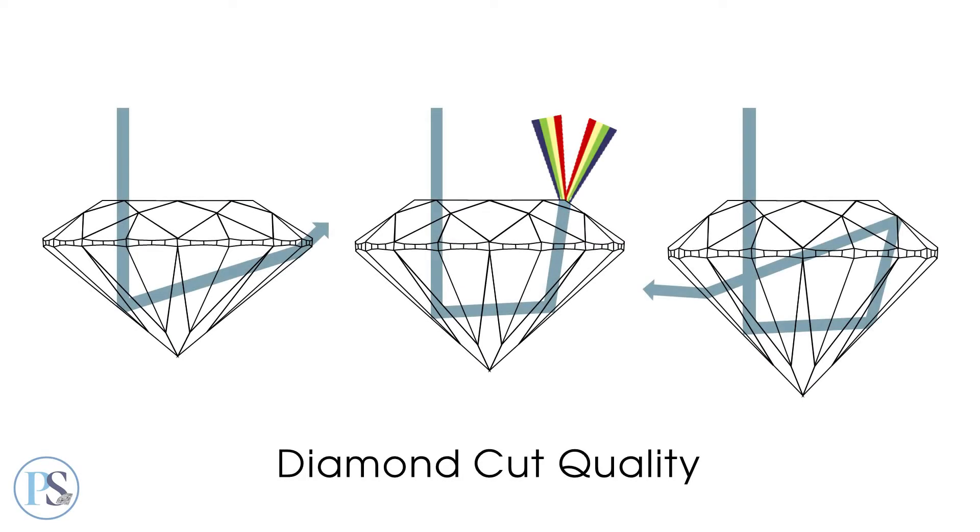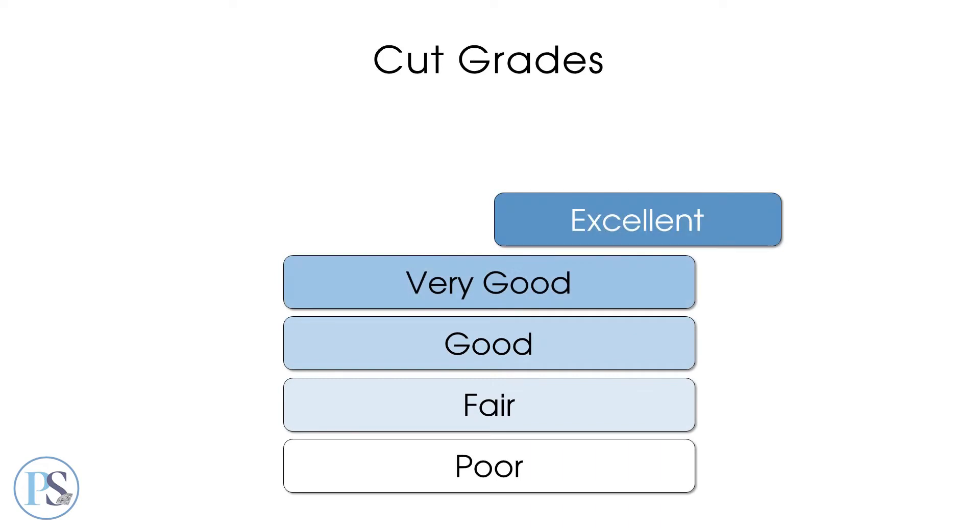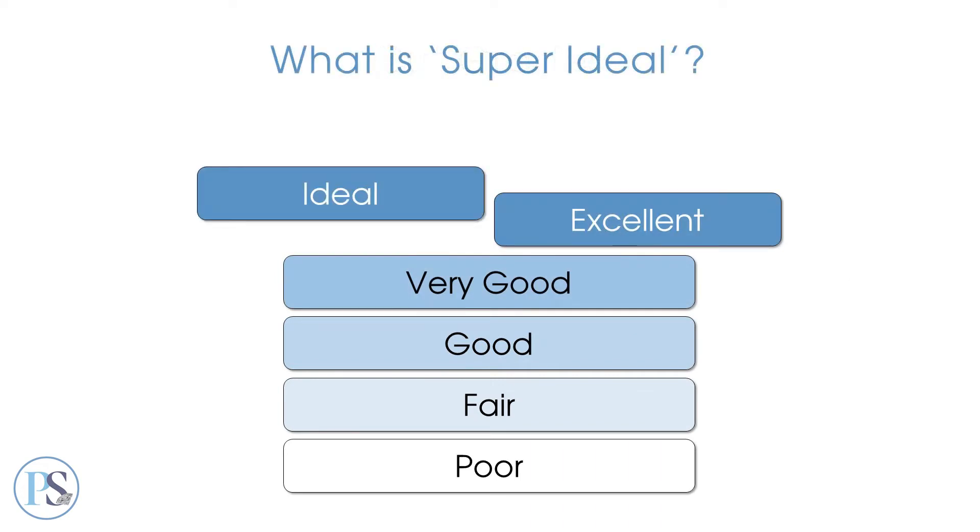Diamond cut quality is graded on a scale of poor to excellent or ideal. But what is super ideal? Only a small fraction of round diamonds fall into this category. Those that do are cut to fulfill two critical requirements.